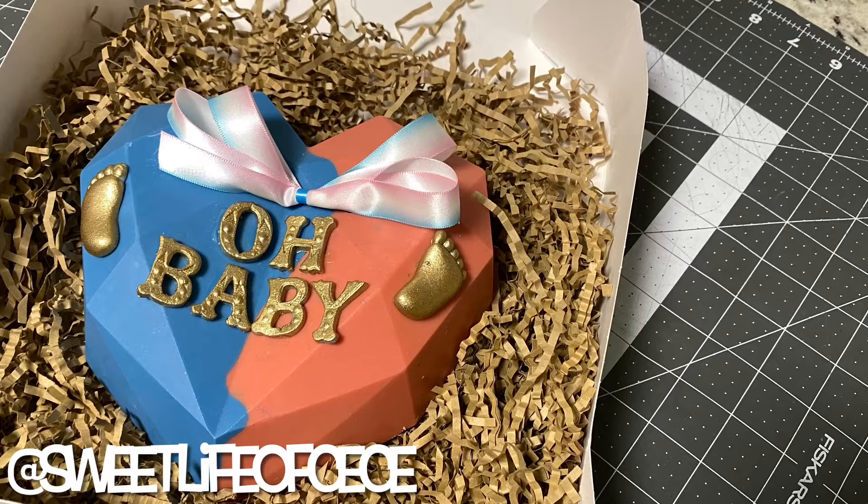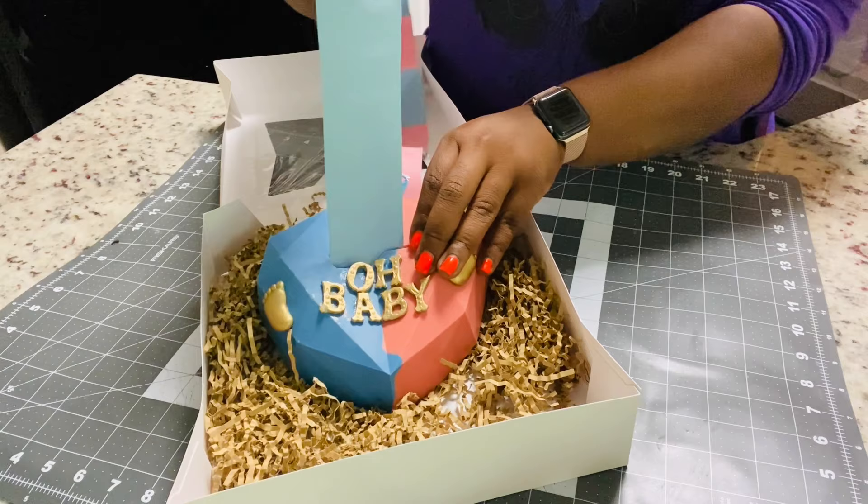Hi guys, welcome back! Today I'm going to be showing you how I made this gender reveal pull breakable heart, so stay tuned.